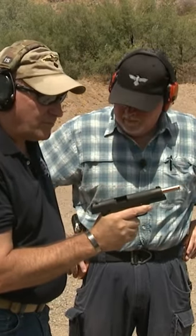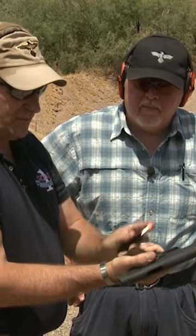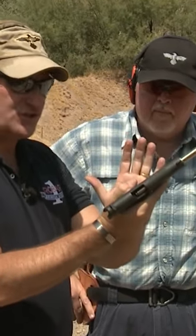Now I want to bring a magazine — we're using some dummy rounds here for this demonstration — and I'm going to insert the magazine firmly into the gun. I have a flat here on the back side, so I'll align the flat, push it in firmly, and make sure it's seated.